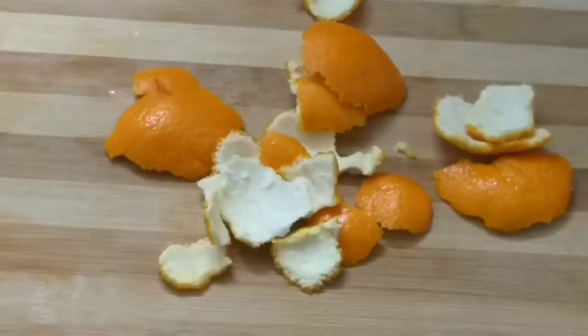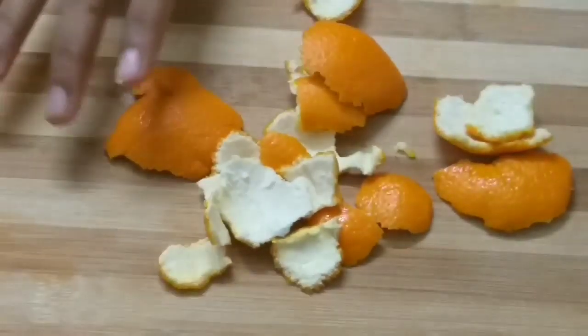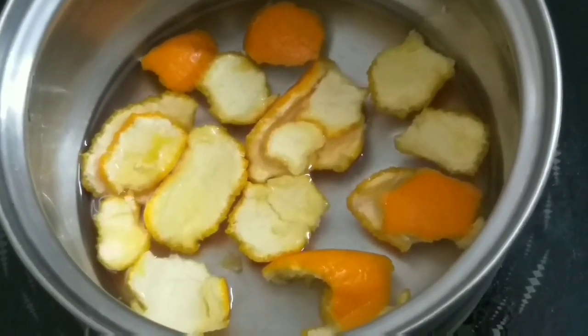Hi friends! I am going to show you some cheese. We are making some cheese. Let me share some cheese.